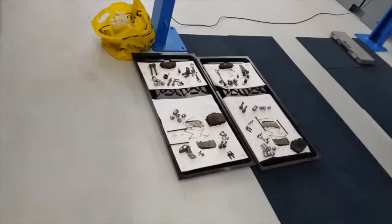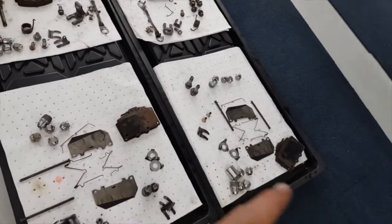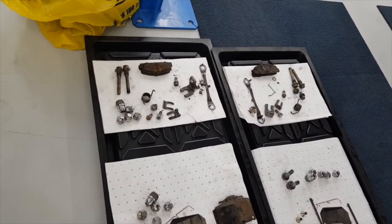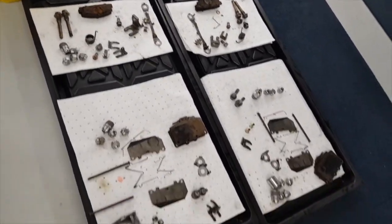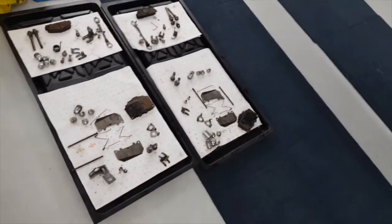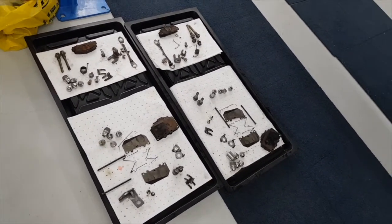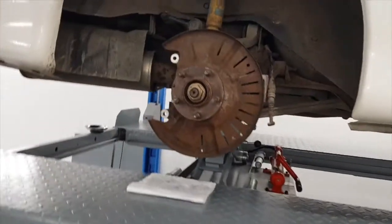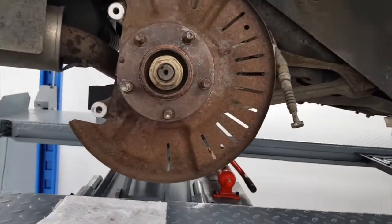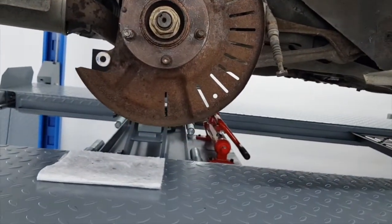I've turned the camera around — all the bits and pieces I took off that I'm going to reuse, apart from the pads. I've been on the bench grinder with the wire wheel on and cleaned up all the crappy rust off them. I'll degrease them, give them a spray, prime them up and put some black on them so they're nicely protected.